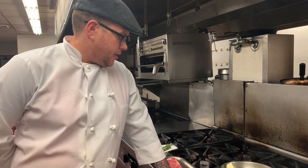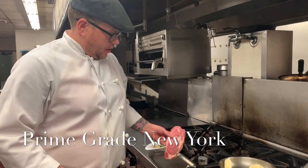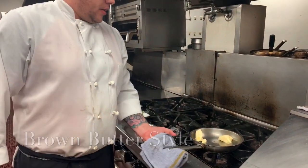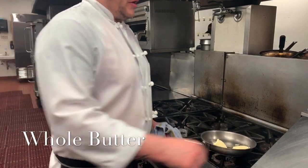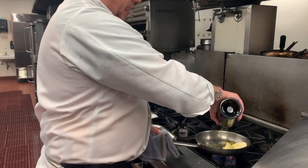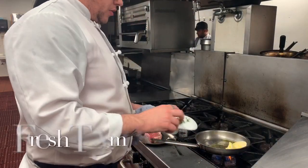Hey guys, Chef Justin here. Today I want to show you my favorite way to cook a steak. What I have here is a little bit of prime grade New York strip, and we're going to be cooking that in a brown butter style. I have a little bit of whole butter and a little bit of extra virgin olive oil on high heat.